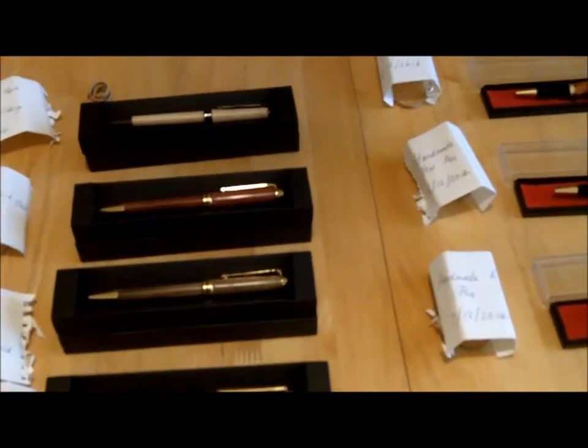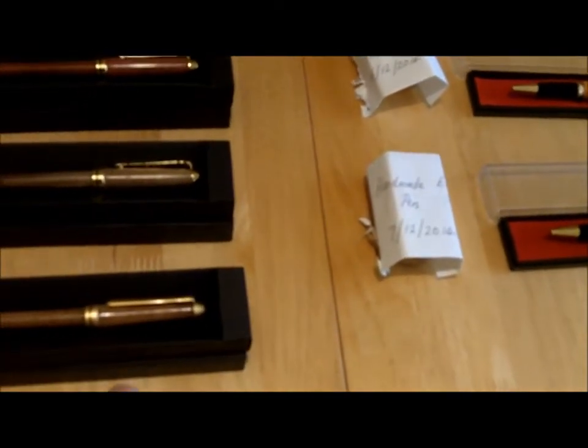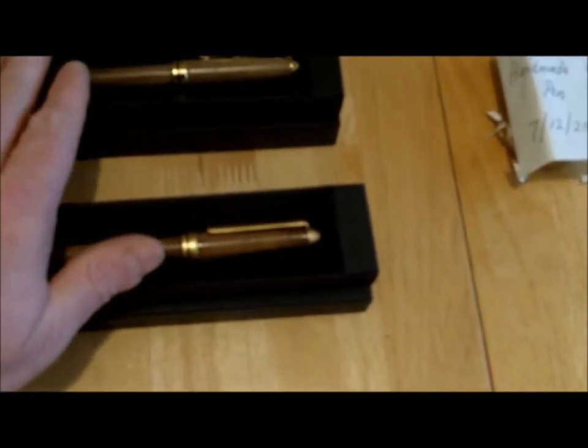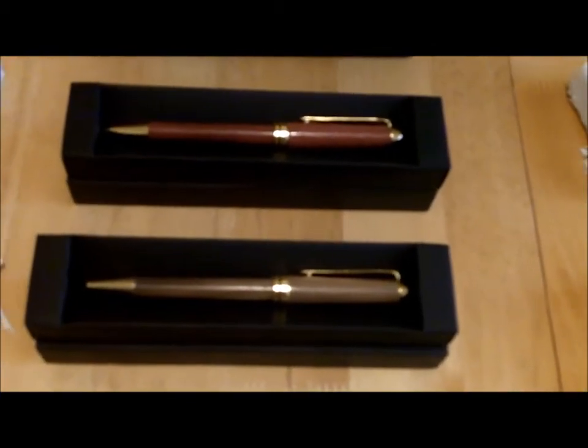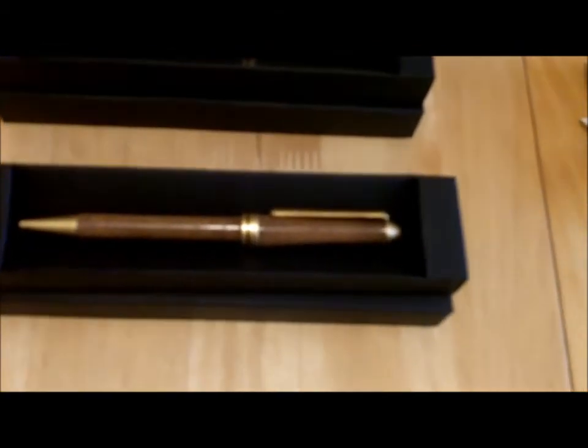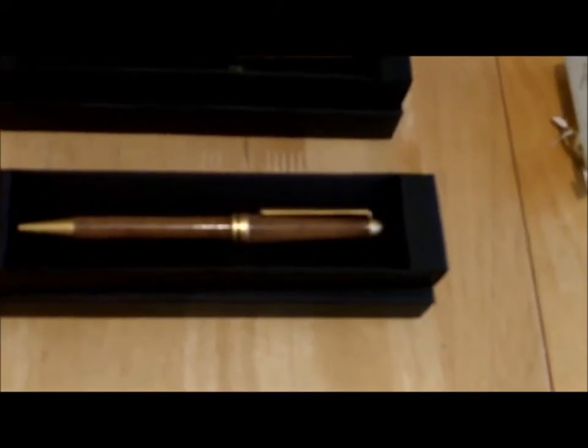I'm at the kitchen table now. On the left — excuse my hands while I get some situational awareness of what's going on. These four pens on the left are all in the European slimline style. From recollection there's a walnut one, a tulip wood, a maple, and a purple heart. One's got a gunmetal finish, one's got a satin finish, and I think two have got the 24 karat gold finish.